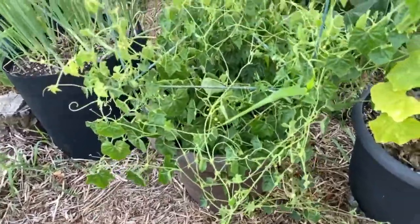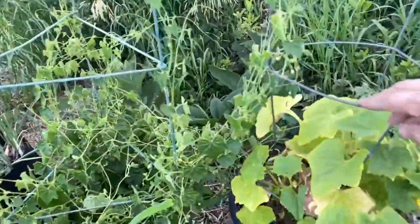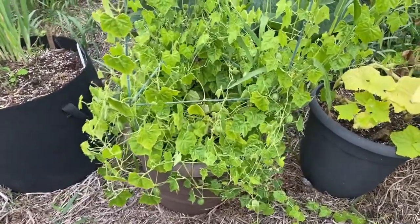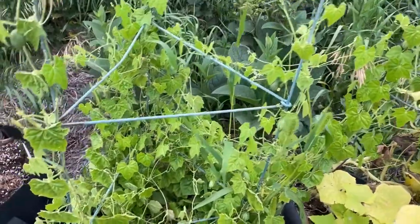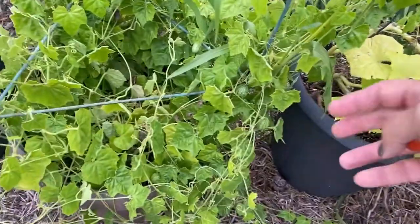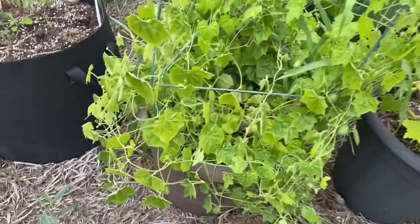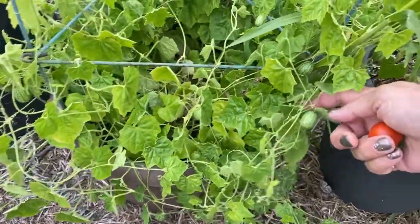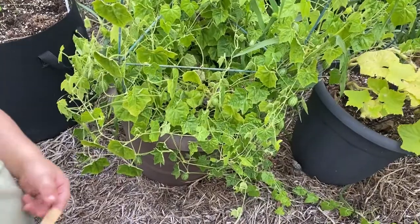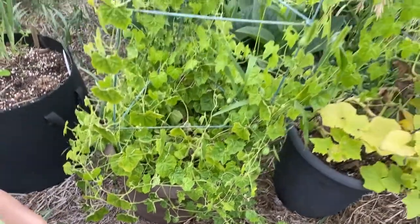Here is what the cucamelon plant looks like about mid-July — it is really vining out, grabbing onto the cage of my lemon cucumber. This is my cucamelon that I started indoors from seed, along with this lemon cucumber also from seed. I really thought this was fun to grow; there are lots of baby cucamelons on here now. We've tasted a few of these cucamelons — they have a bit of a lemony cucumber taste. I think they would make great little pickles, so I'm going to try and get enough to fill a small jar or two and make some cucamelon pickles.